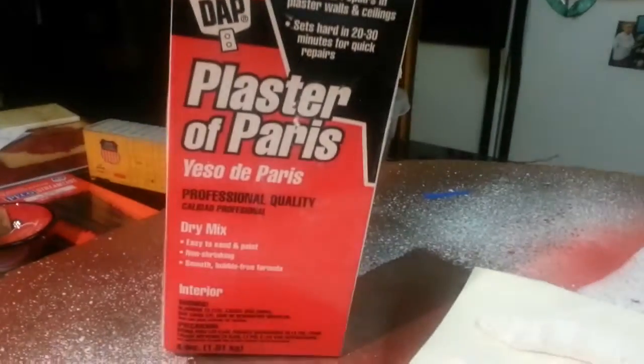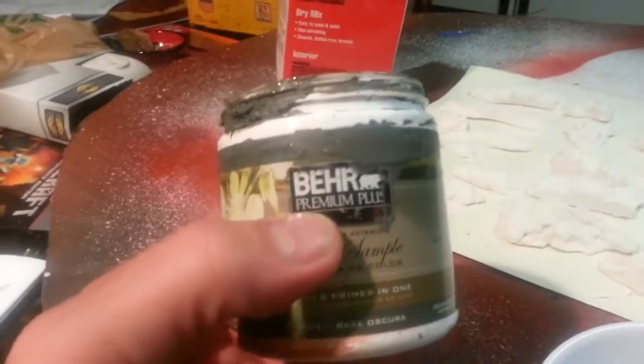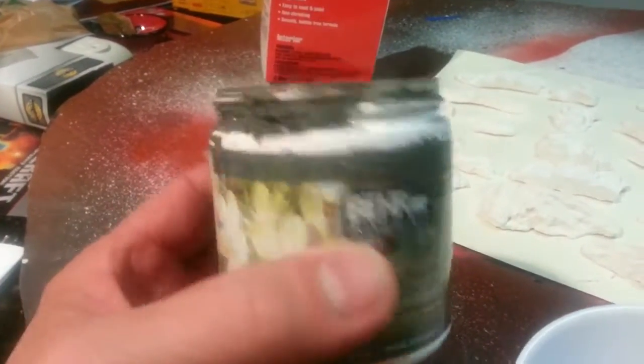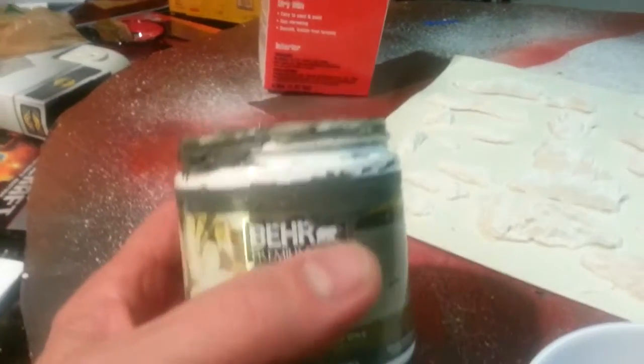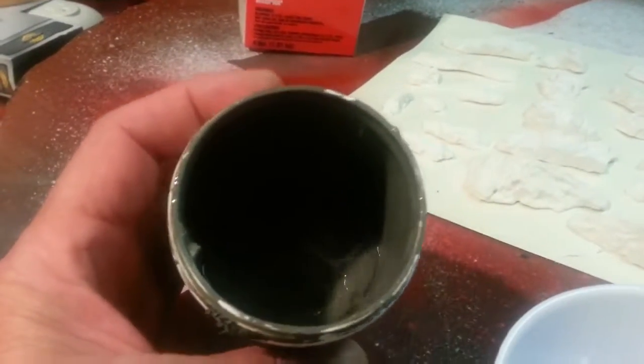Dan's train update. I'm working on plaster Paris molded rocks and I'm using bare paint from Home Depot. This particular one is like elephant skin — it's a dark gray.